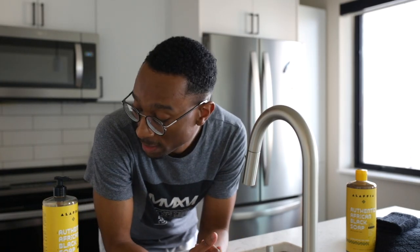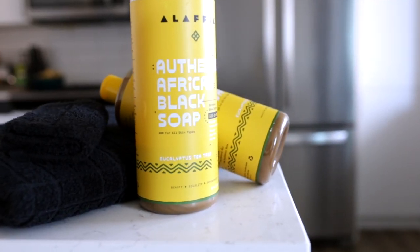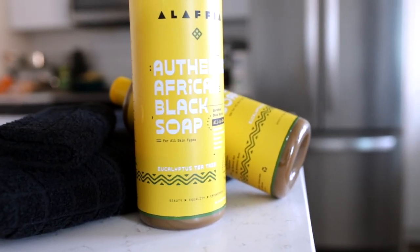What is up guys, it's your boy Sean here, welcome back to the videos. Today we're going to be talking about African black soap. This has been a lifesaver for me for things like hyperpigmentation, razor bumps, and even acne. African black soap is really good for all of those different things — it helps even out your skin tone and helps keep acne at bay.